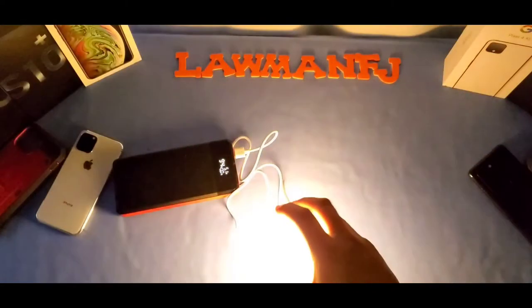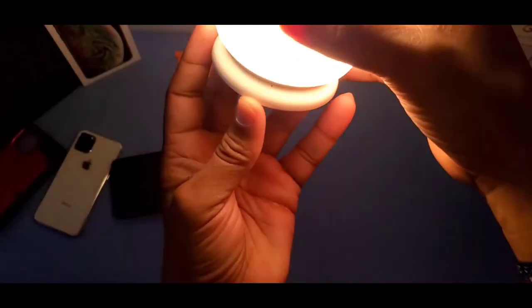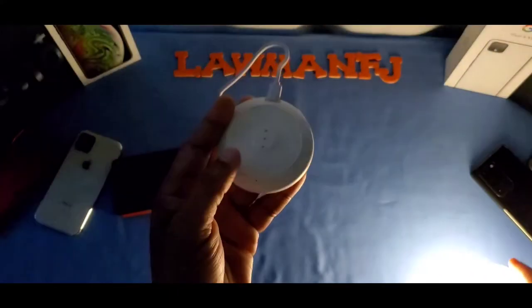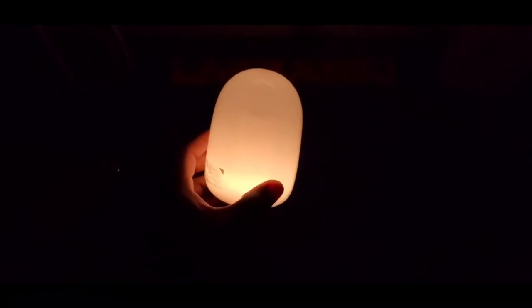When it's actively charging, the indicator light turns red. When it's fully charged, that light goes off. Right now it's fully charged, so you can see the light behavior there.